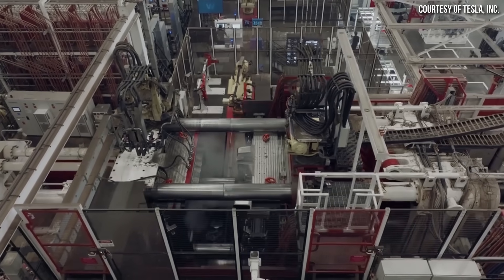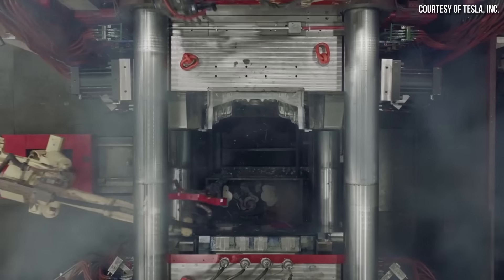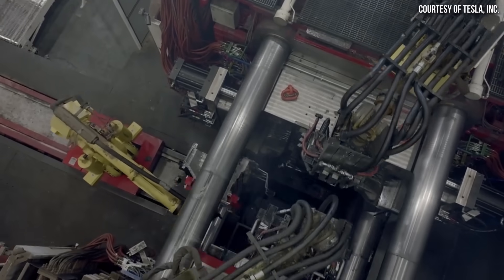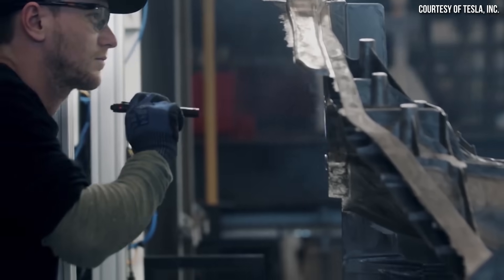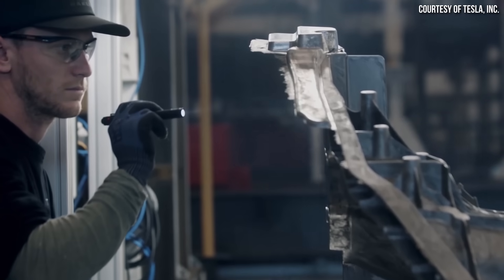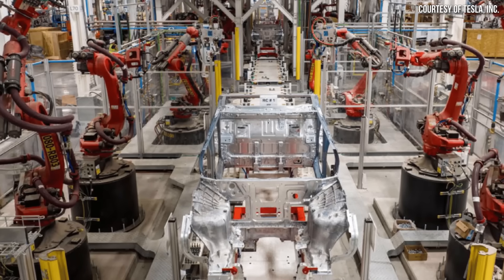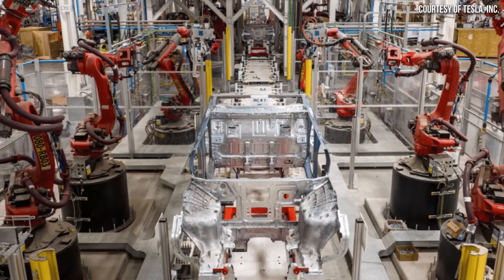The Gigapress casting machines that Tesla is using to manufacture these underbody castings are made by Idra, an Italian company. A 6,000-ton press is used to make the Model Y underbody castings, and a 9,000-ton press will make the Cybertruck underbody castings.